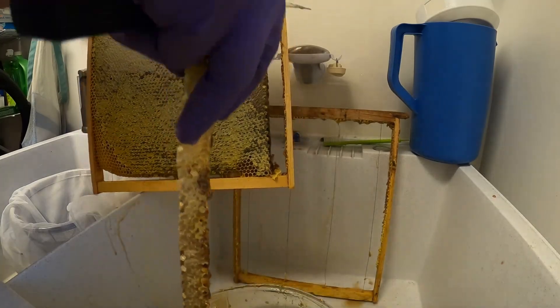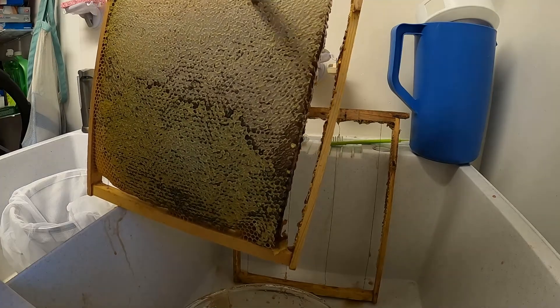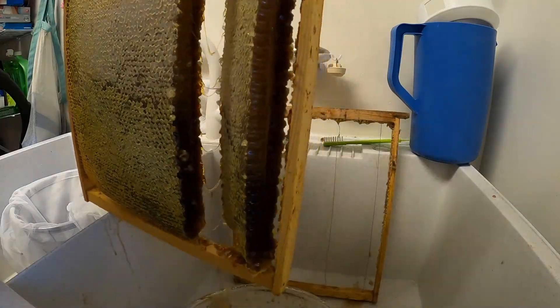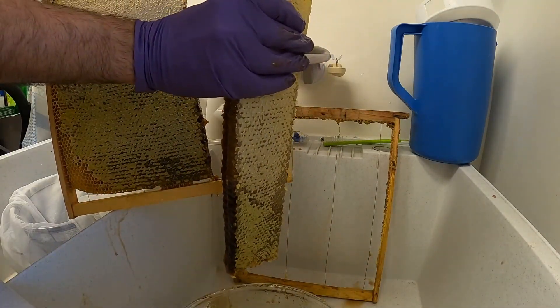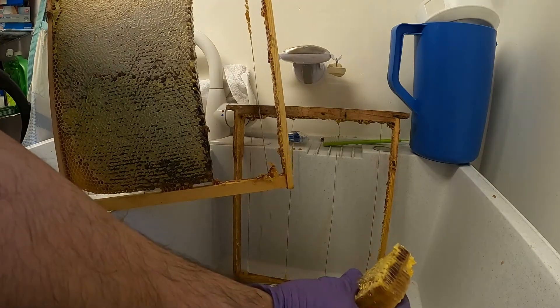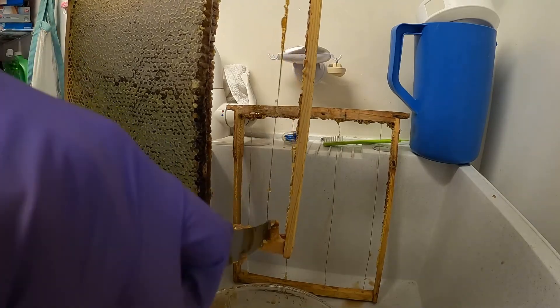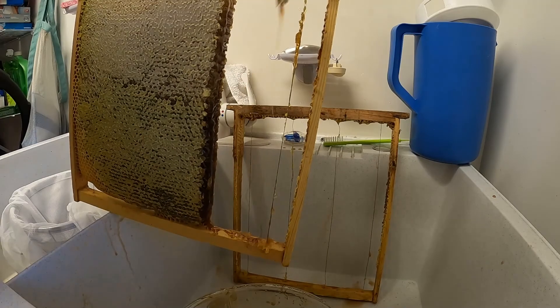It's all fresh honey. Nice block of honeycomb right there — you could eat that just as is. The caps on the capped honey are a little bit tough, but you could actually eat that just as it is and eat the honeycomb too.